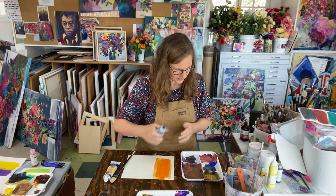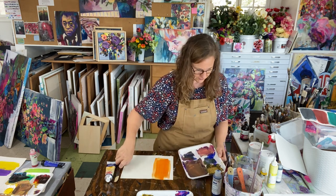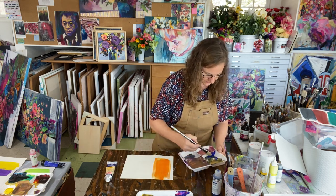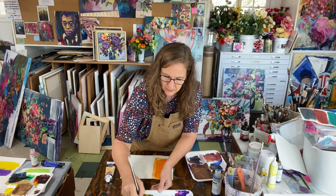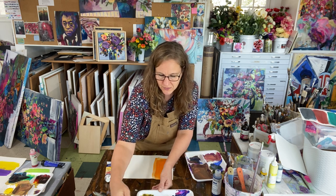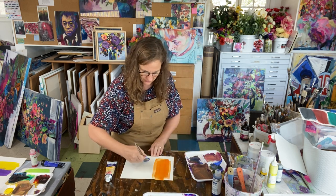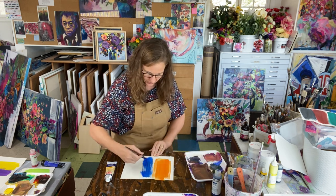Now I need a little bit of phthalo blue and some green-blue, which I still have some of over here, until I get to my primary blue — a nice bright pure hue that doesn't look like either of the other two.